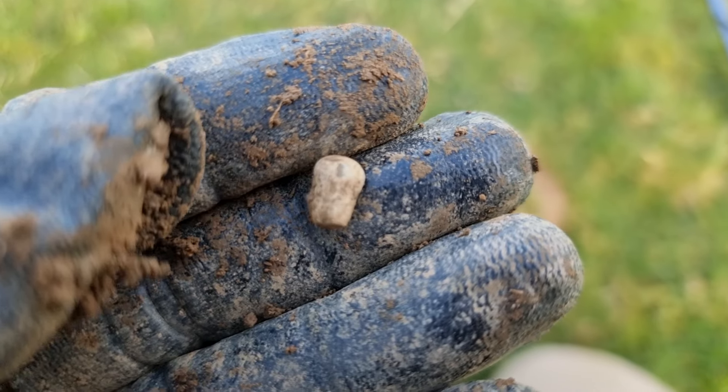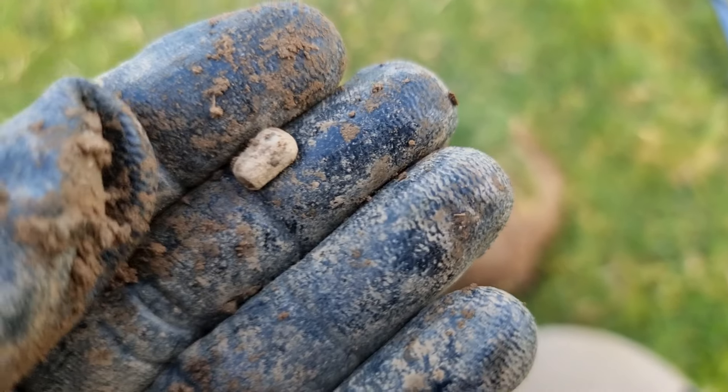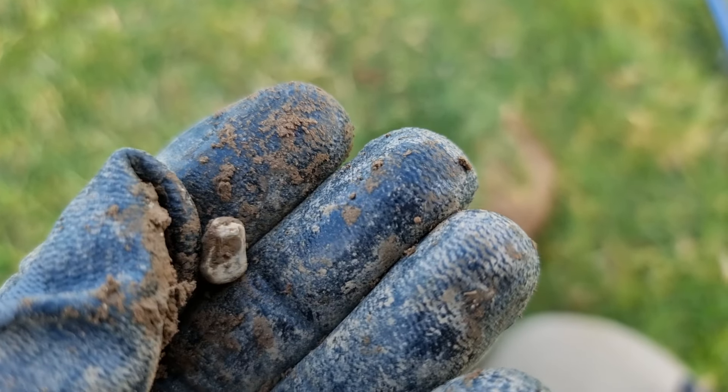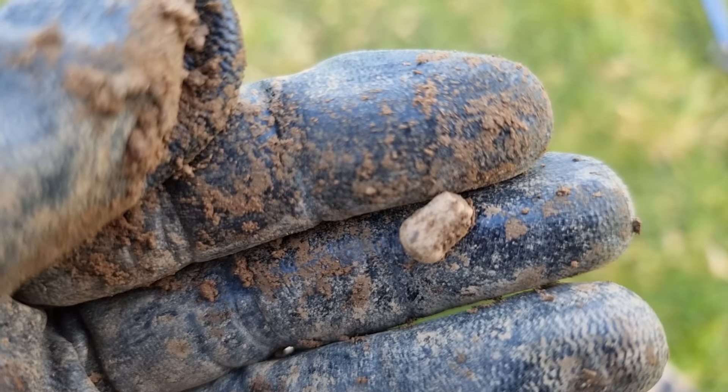This tiny little piece of lead is kind of interesting because it looks like a tooth. I'm not saying it is a false tooth or anything like that — but could it be?